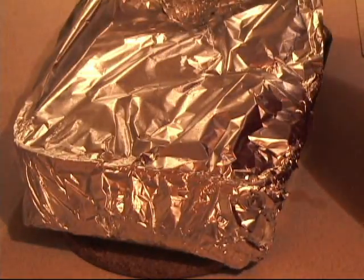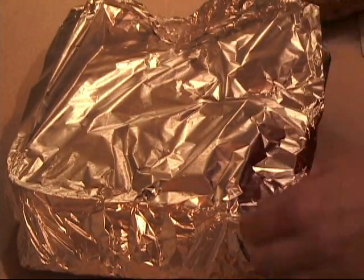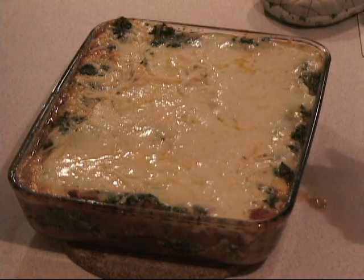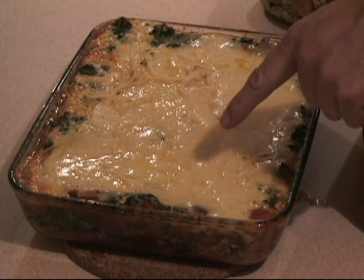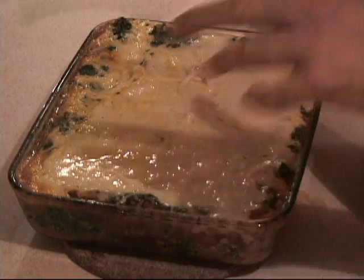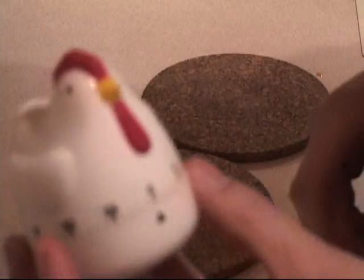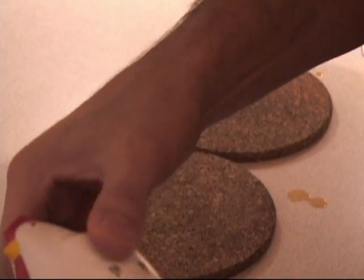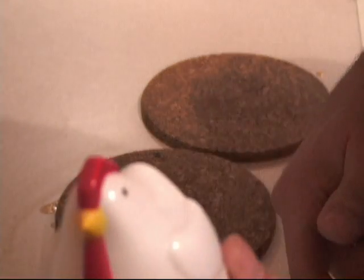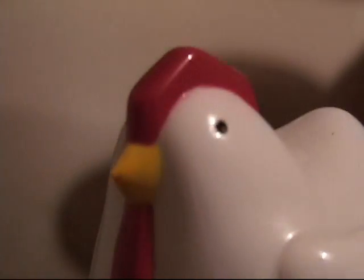Alright, now we take the top off and it goes back into the oven for 15 to 20 minutes without the top on. How does that look! We take our kitchen timer and set it for 15 minutes. And the timer is now watching you.